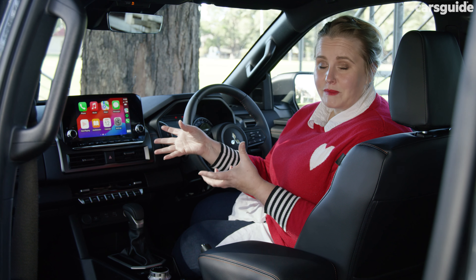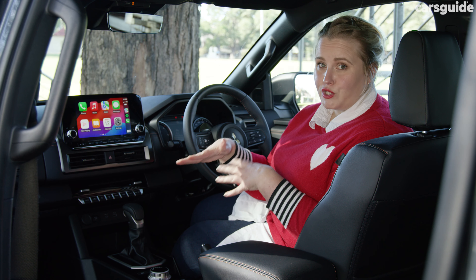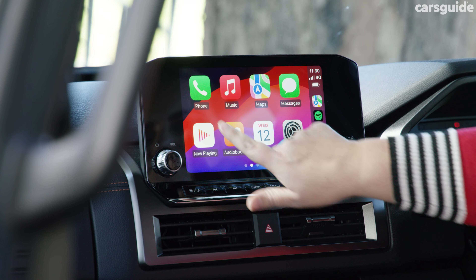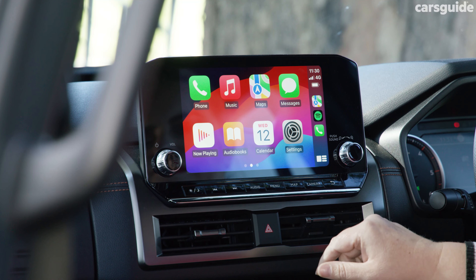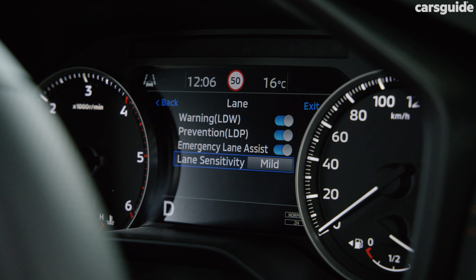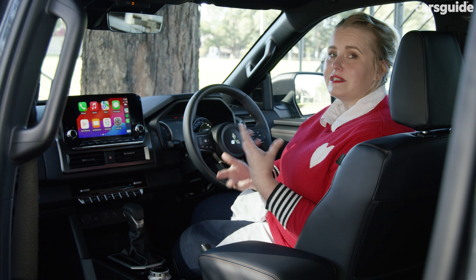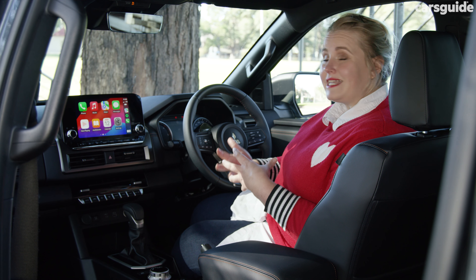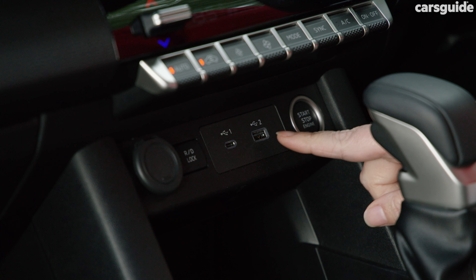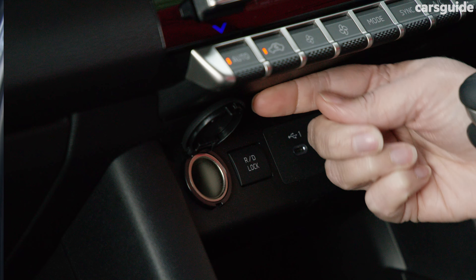There's not much customisation for the multimedia screen but it is dead simple to use. It has built-in sat nav, Android Auto as well as wireless Apple CarPlay, which has been super simple to connect. I really like having the traditional analog instrument panel alongside a seven-inch digital display, which lets you access a lot of safety customisations on the go. Charging options up front include a single USB-A and USB-C port, a wireless charging pad, and a 12-volt socket.